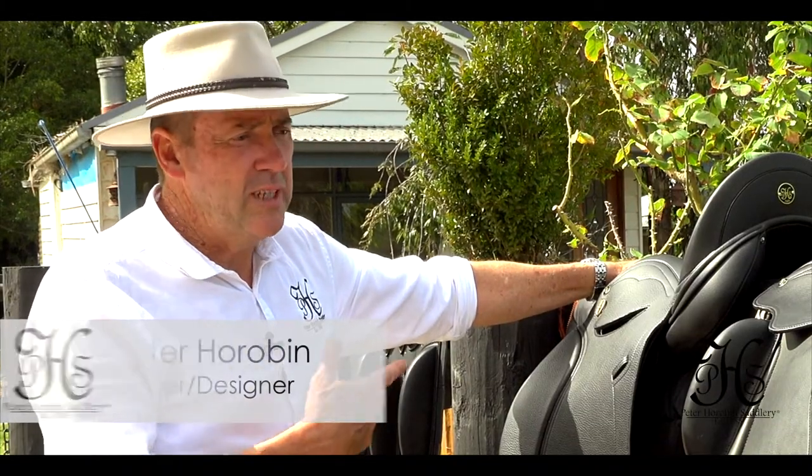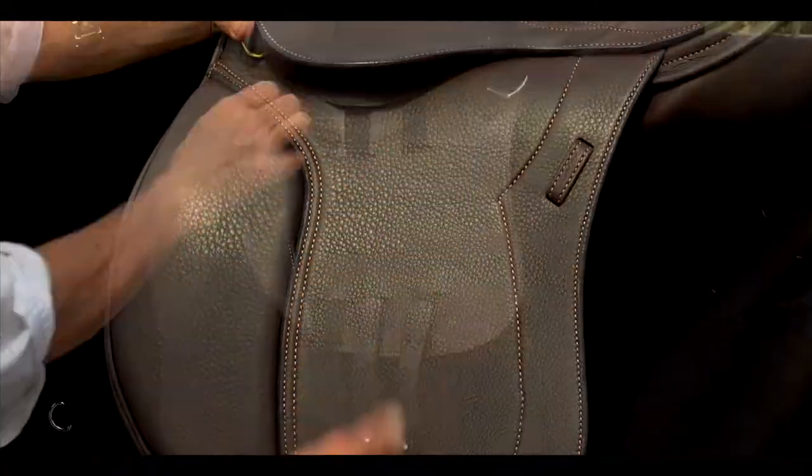Hi, I'm Peter Horriban. I'm just going to introduce you now to a range of endurance models and explain a few features about them.